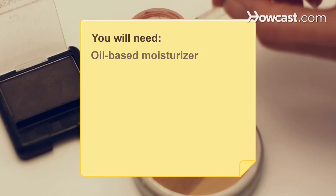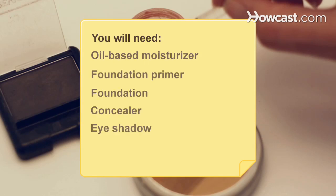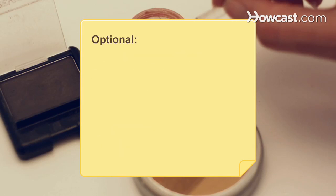You will need: oil-based moisturizer, foundation primer, foundation, concealer, eyeshadow and lip gloss, and sunscreen.